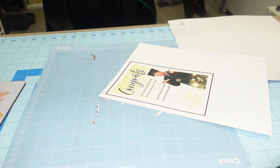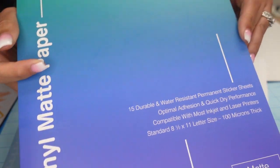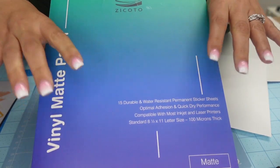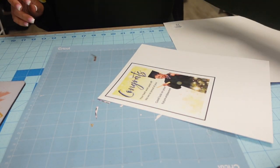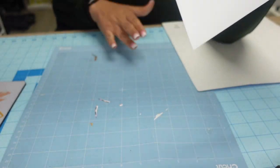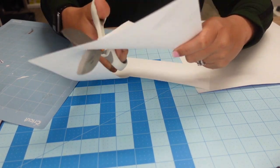Let me show you the sticker paper I used. This is one of my favorite brands — I'll link it below; I got it from Amazon. They have it in matte and glossy; for today's project I used the matte version. It's a water-resistant permanent sticker sheet, and it prints out nice and vibrant. I'm going to cut off some of the excess paper because it's easier to work with.